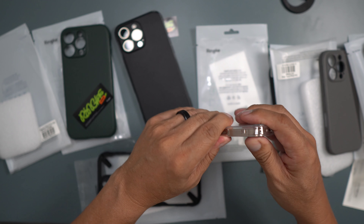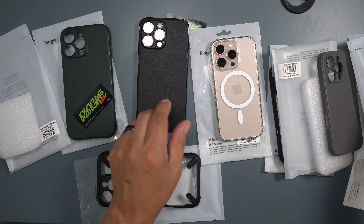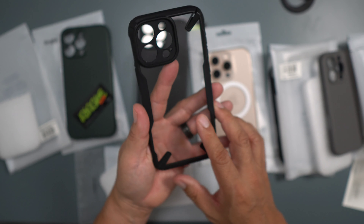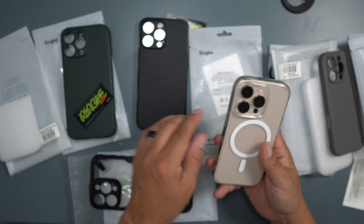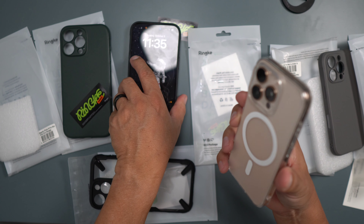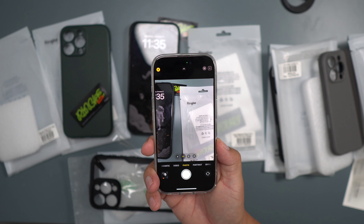I like the Fusion Magnetic case the best — I just don't know if it'll hold up against yellowing, but we'll have to see. This Rugged Gear is nice too; I like the way it looks — very rugged, clean, and they probably have a MagSafe version as well. Those are all the Rinky cases they sent over. I definitely love the Fusion Magnetic — it's a winner. Both the Fusion Magnetic and the Mag Onyx have MagSafe, and that's where it's at. Especially that camera control button: flat on the back and lipped on the top — that's the way to go.